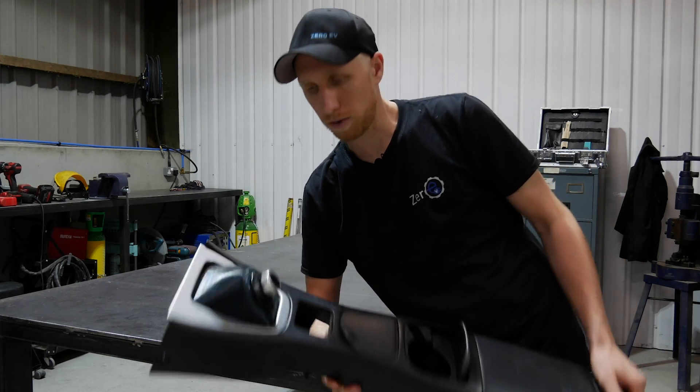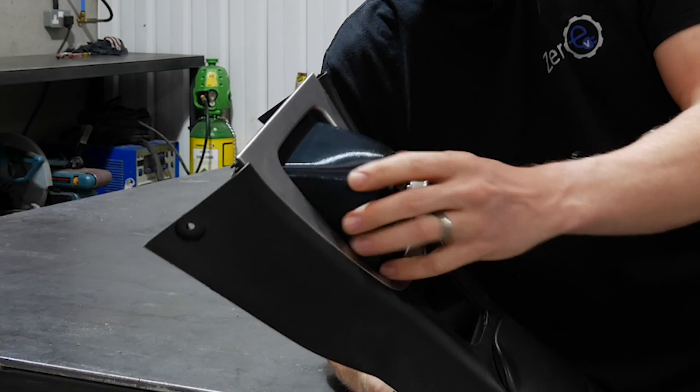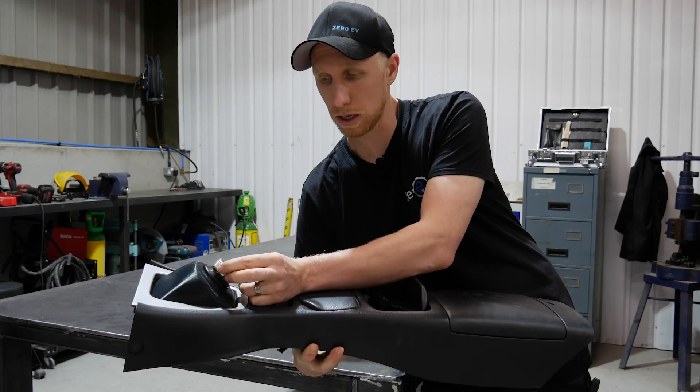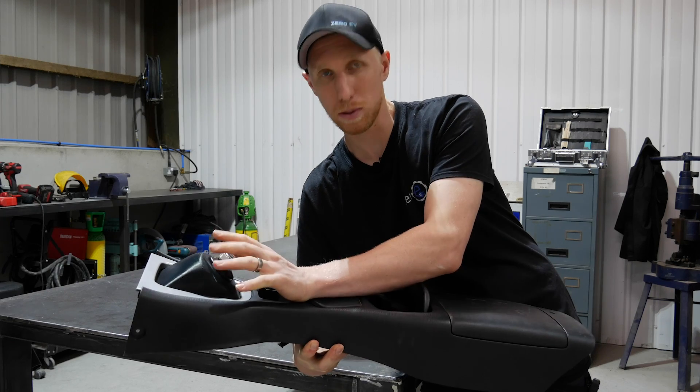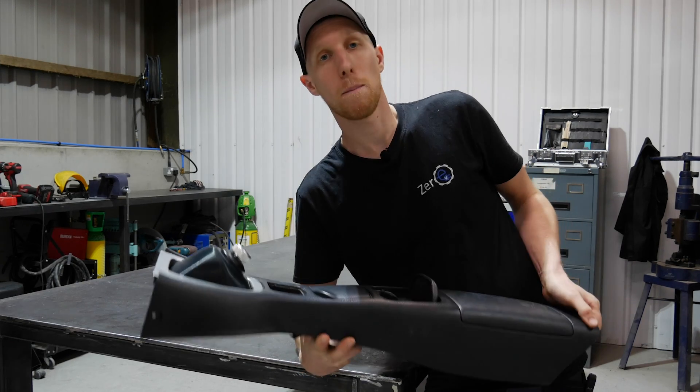There's still a tiny little bit of play on the front of here, but my plan is to leather coat this so it'll look like part of the car and that will also soak up a little bit of play. But all in all it's a really nice fit, it's a quite natural position as well, and it should become a really nice aesthetic part of the car.